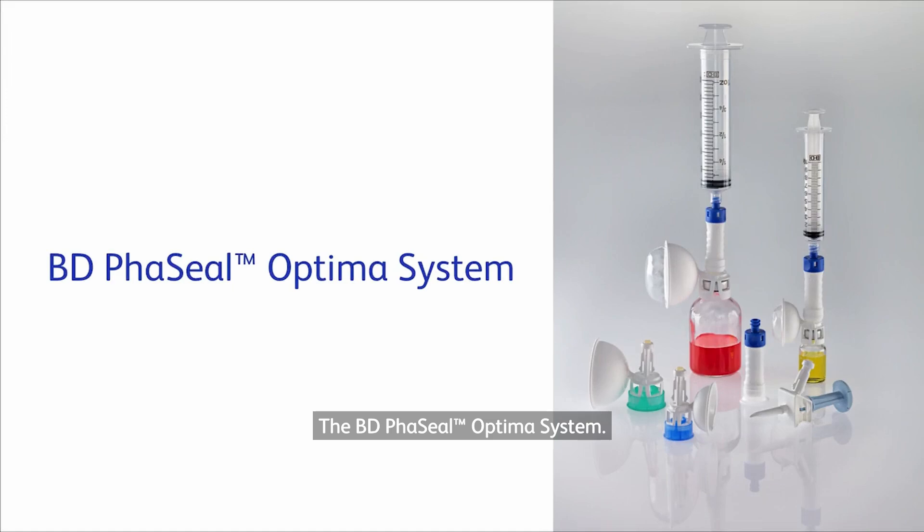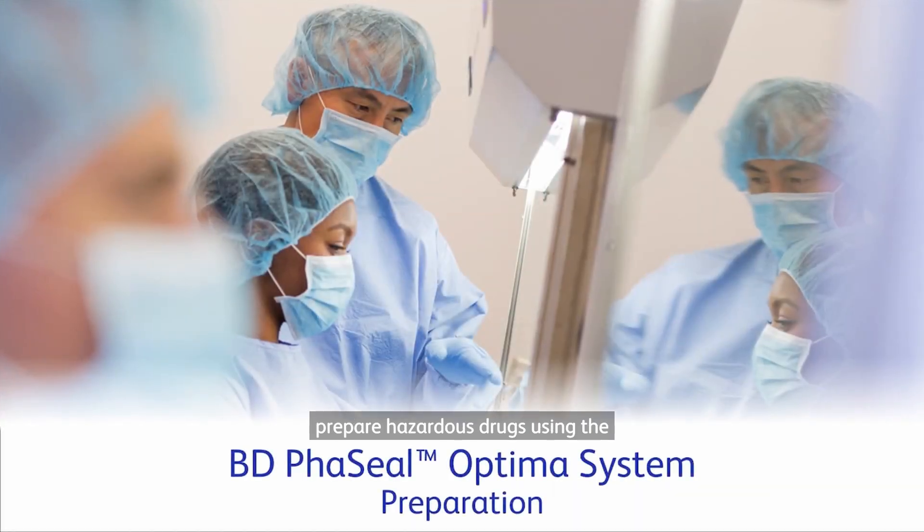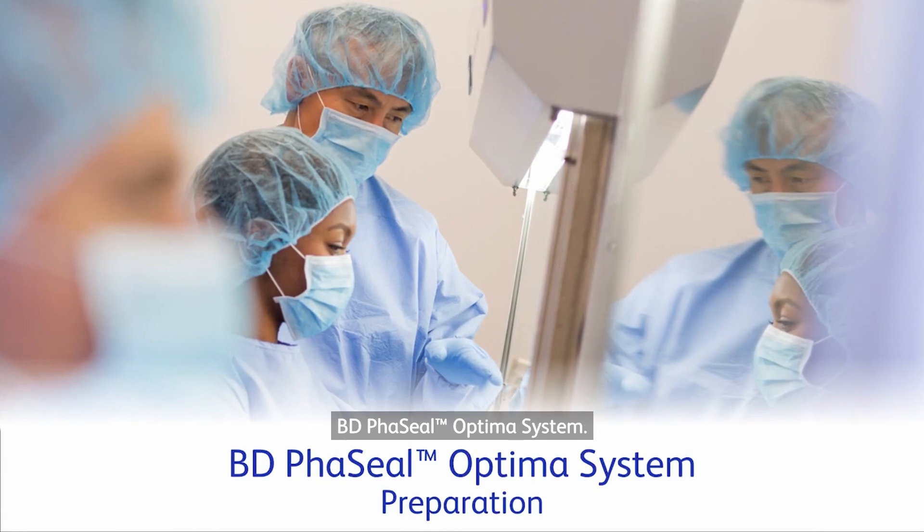The BD Facile Optima System. This video is intended to be a supplement to the BD Facile Optima System instructions for use. Please consult the instructions for use before using the system. The following video describes how to prepare hazardous drugs using the BD Facile Optima System.